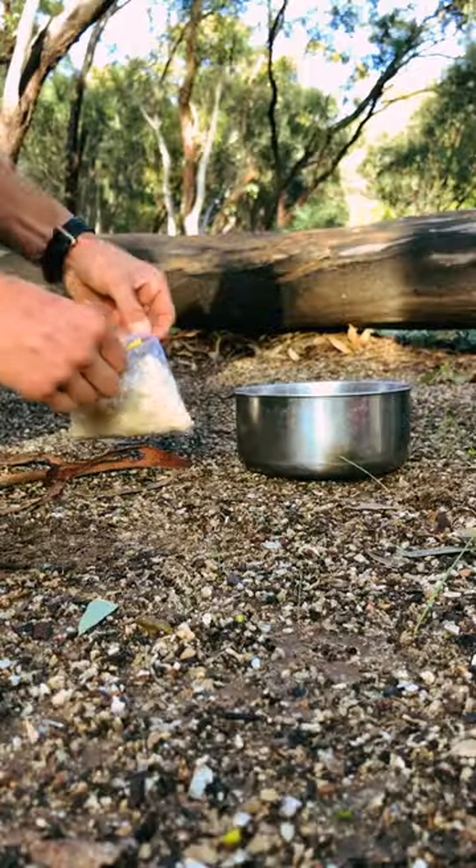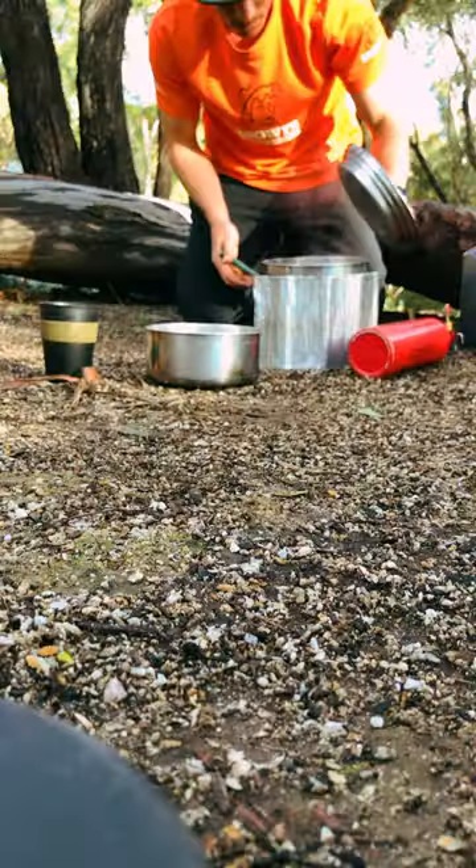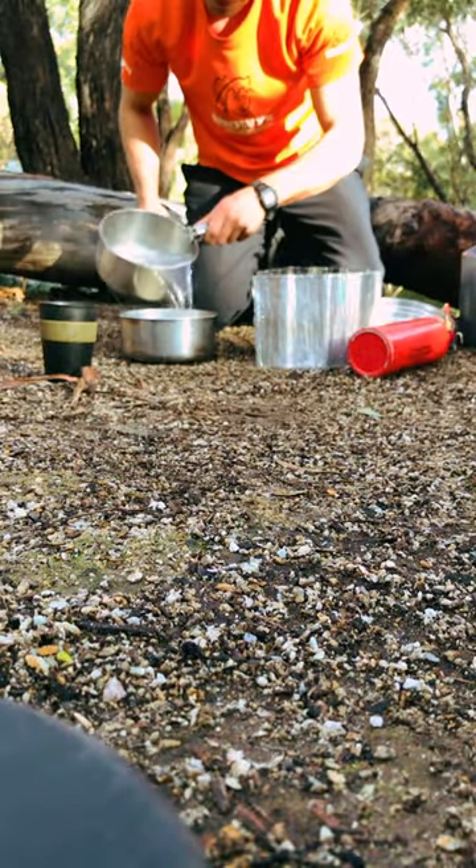Fill your coffee cup up and let it sit. Add some water to the oats to your preference — more water equals runny oats, less water is thicker and creamier.